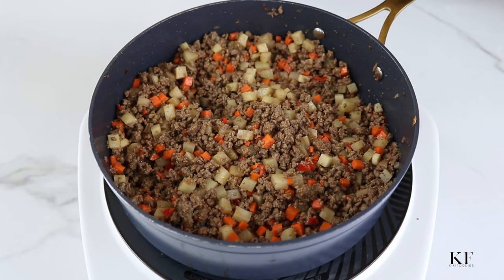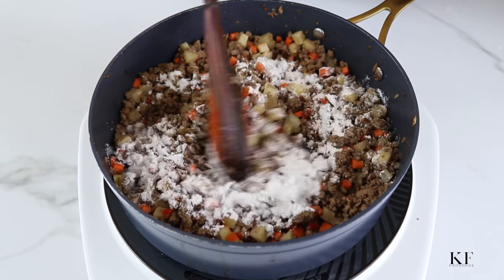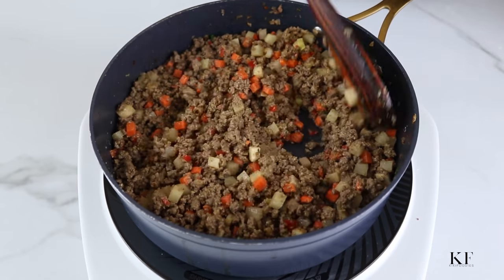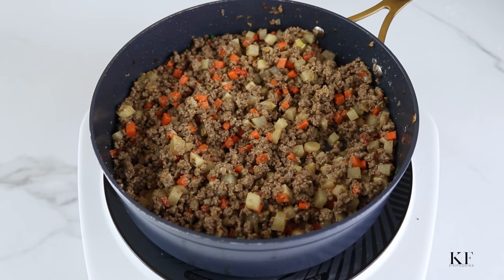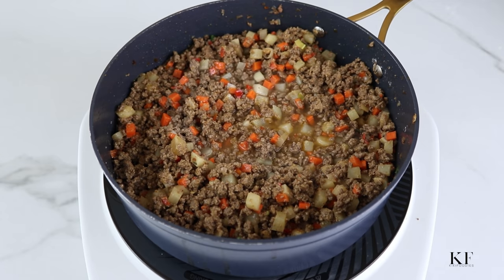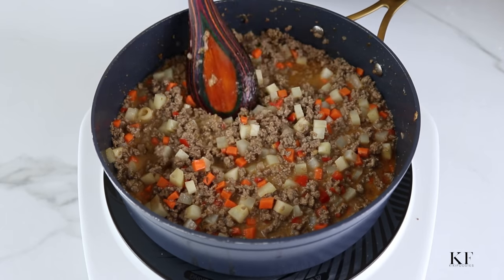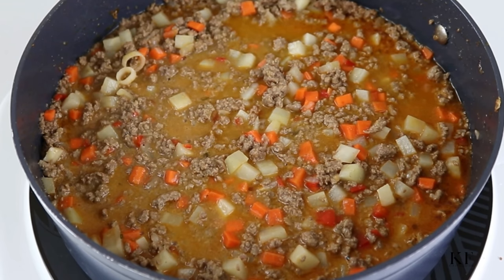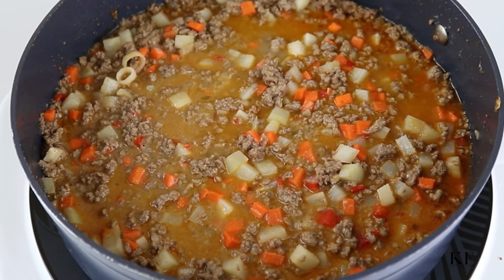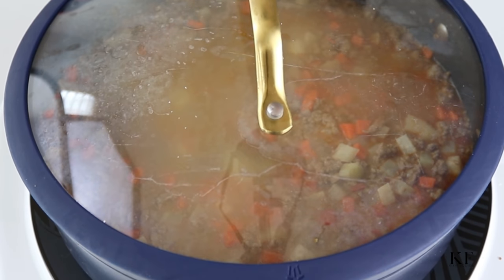Next, I'm going to add in the all-purpose flour — you can also use cornstarch for this, as it's going to act as a thickening agent so the pie is not too runny. Add in enough water to cook the potatoes, give this a good mix, and taste and adjust the seasoning as needed. Mine needed a little bit of salt so I did just that.